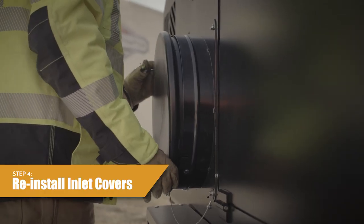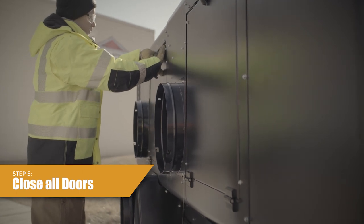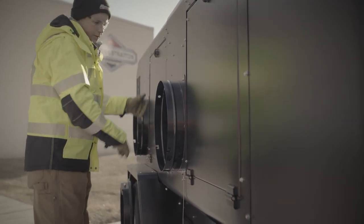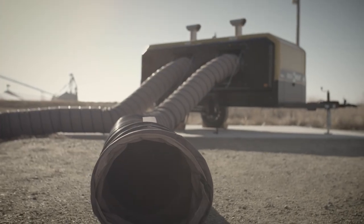Step 4: Reinstall air inlet covers. Step 5: Make sure that the engine compartment, heater unit compartment, and control panel doors are closed and latched. Step 6: Remove the wheel chocks. Step 7: The unit is now ready for transport.